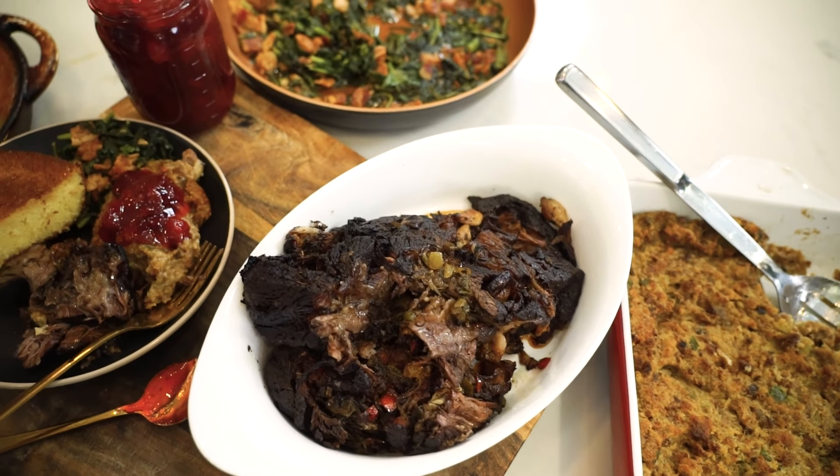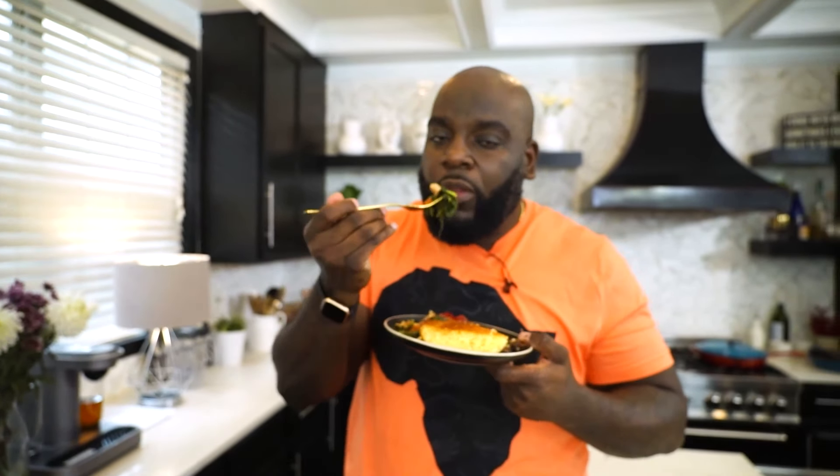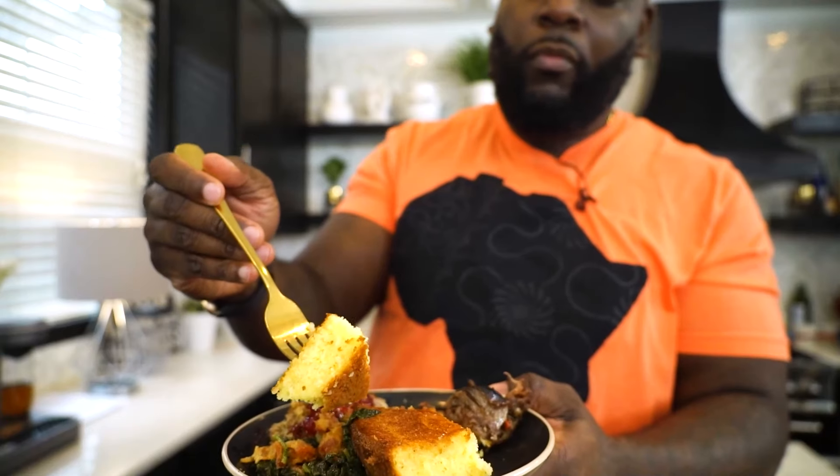Look at the turnip greens with the bacon that we just did a quick sauté. A little sugar is necessary because they can be a little bitter by themselves, but this is good here. And then look at this cornbread — look at that cornbread right there.